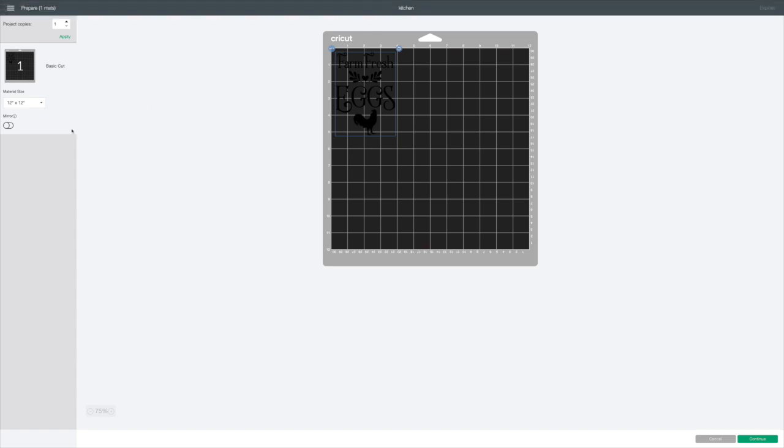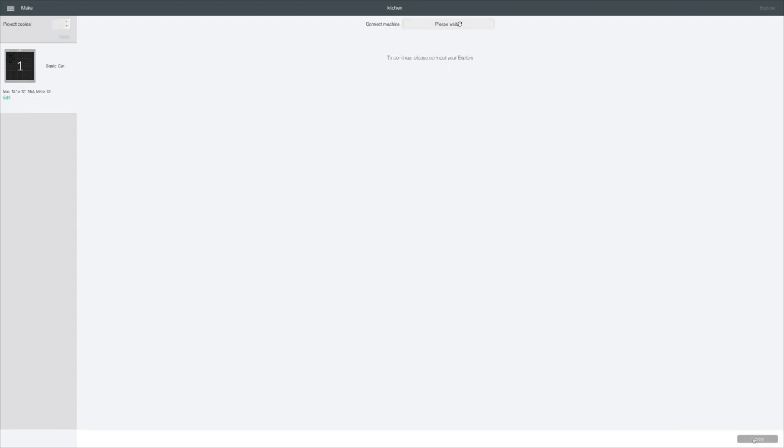I do want to mirror this image. Right over here on the left, you click on that and the mirror is on — if you look here, your image has flipped. The reason I want to mirror this is I'm going to put it on the back of the trivet, so when you put hot things on it, it won't bother the vinyl. Okay, I'm going to go to Continue in the right bottom corner.